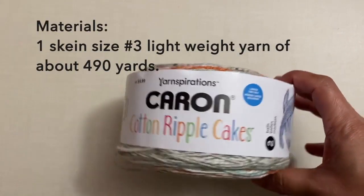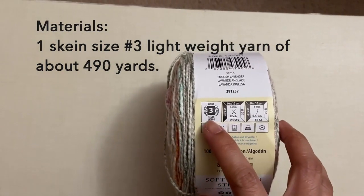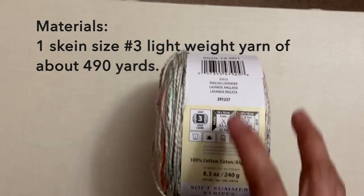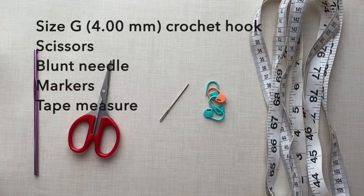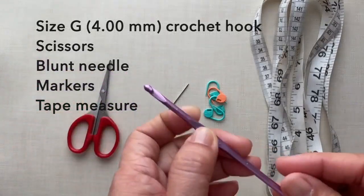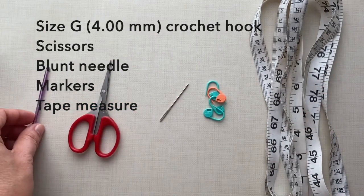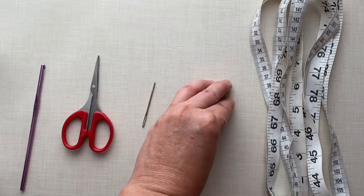For the materials, I used one skein of this cotton ripple cape yarn. This is size 3 lightweight yarn and one skein is about 490 yards, and this is 100% cotton in English lavender color. For the crochet hook, I used a size G, 4mm crochet hook. I also needed a pair of scissors, blunt needle, markers, and tape measure.